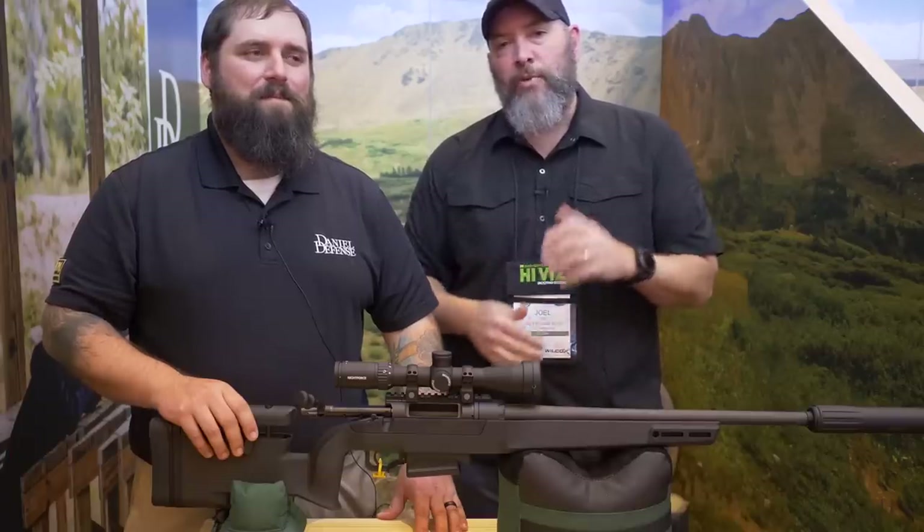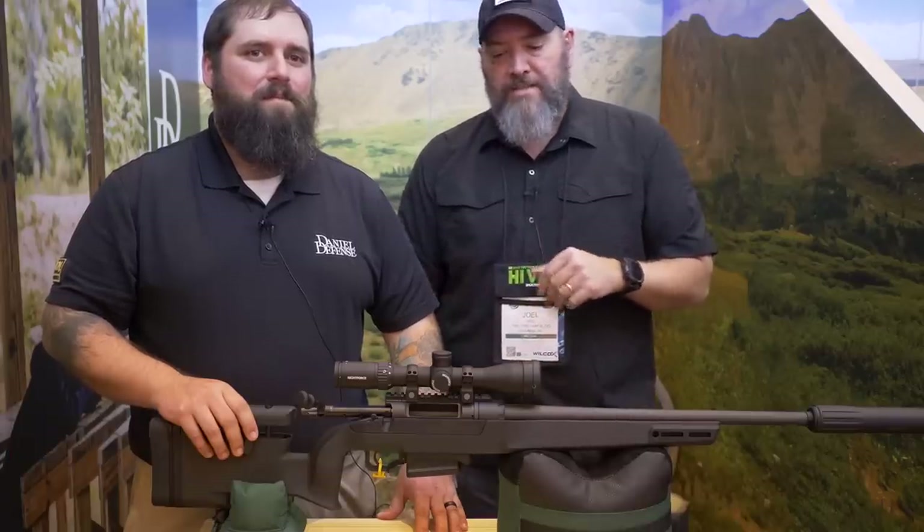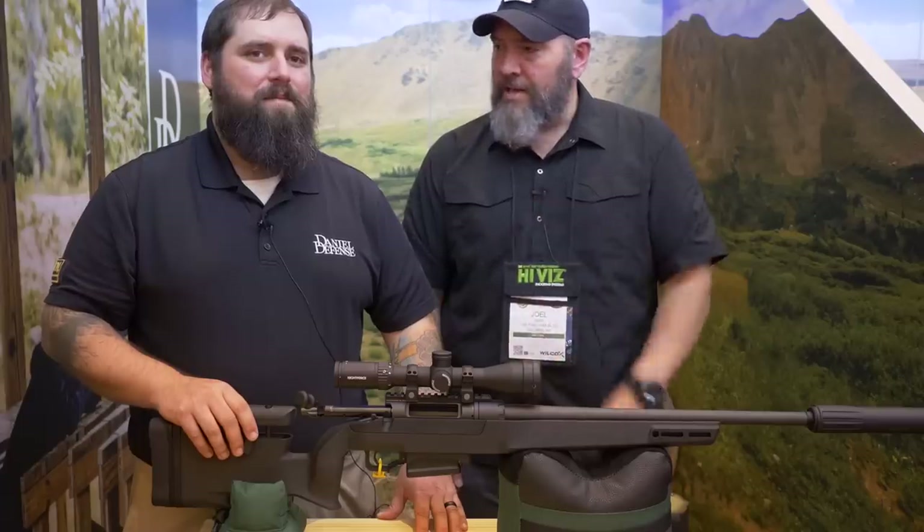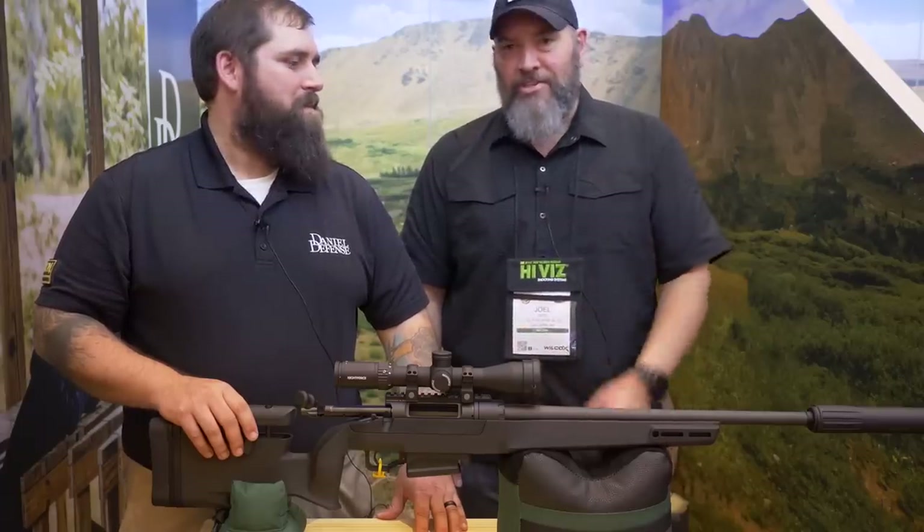Hey guys, this is Joel with TFB TV. I am here at 2019 SHOT Show with Daniel at Daniel Defense. We are going to talk about the new Delta V rifle today. You want to go ahead and give us some of the rundown and the features?